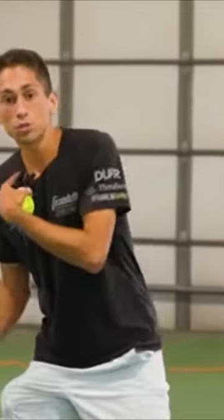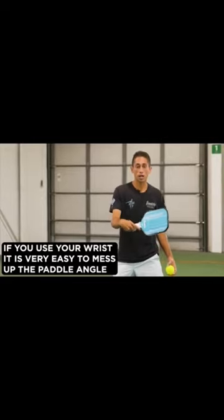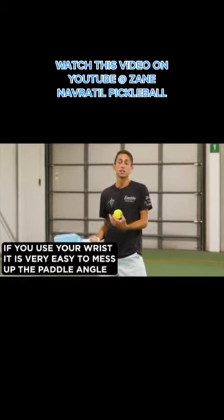It's a very risky play because generally we want to be using our bigger muscles — meaning my legs, my shoulders, my arms — rather than our smaller muscles like our hand and our wrist. Because when we're using these smaller levers, it's more likely that there's going to be bigger differences in our paddle angle, causing less control.